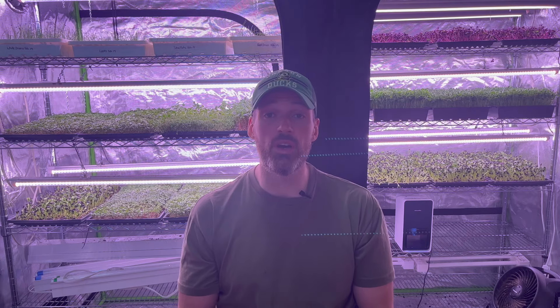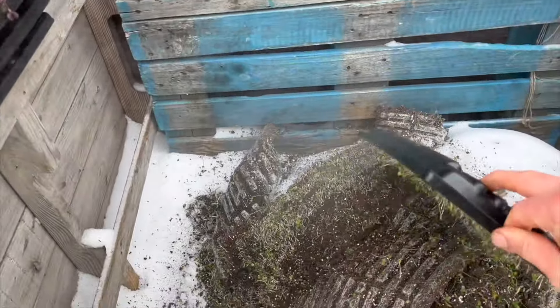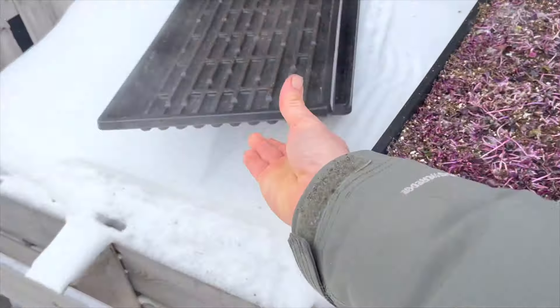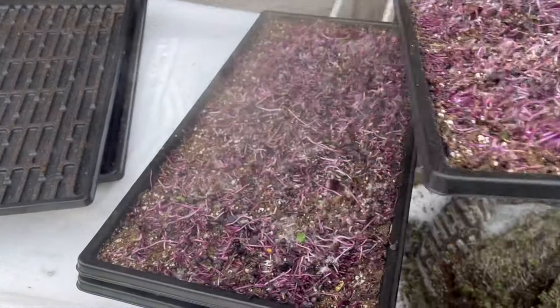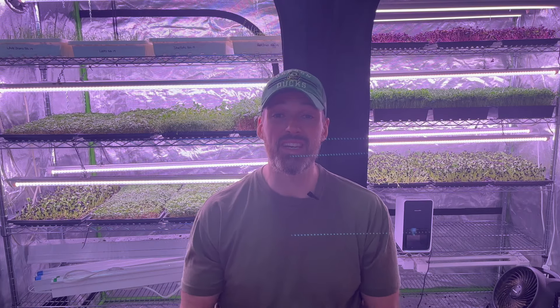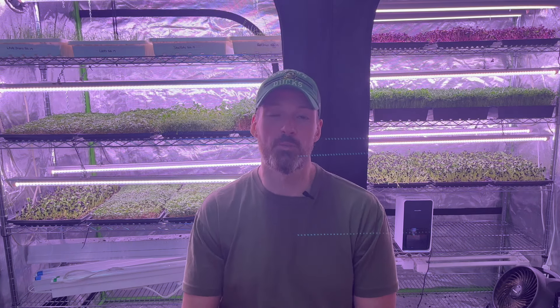Trays of spent soil are taken outside and put into the compost bin, and they'll get dealt with in the summer once everything thaws — because as you can see, there's snow everywhere. There you go: from seed to plate in just 10 days. The great thing is these microgreens go so well with everything. Let me know in the comments below how you like to use your microgreens. I hope you enjoyed this brief description on how to grow your own microgreens at home.